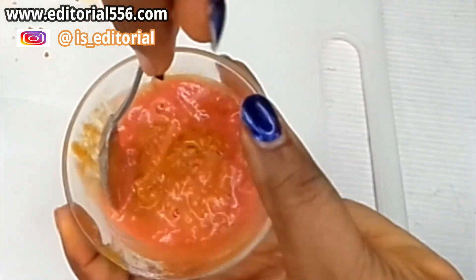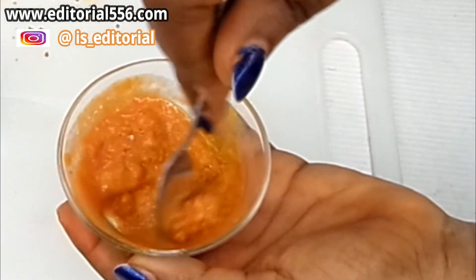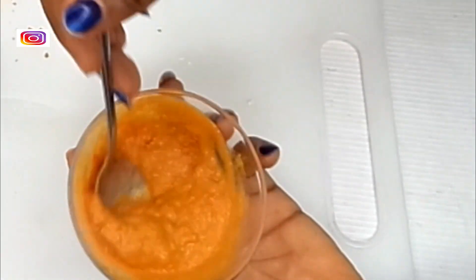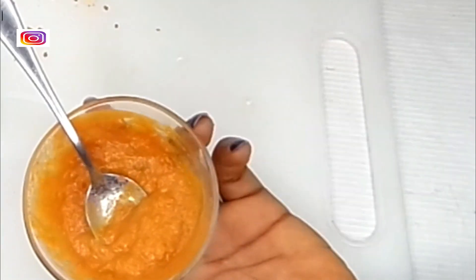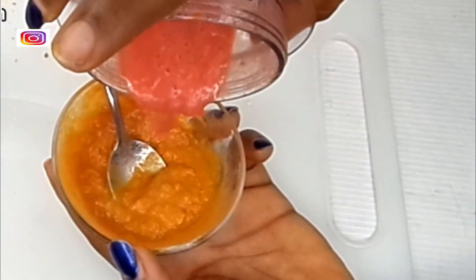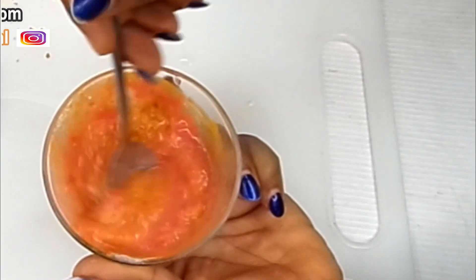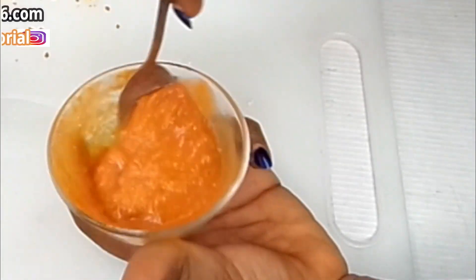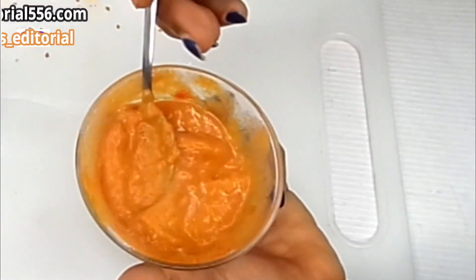Now add the blended tomato into the mixture and give it a good stir. Watch the consistency — if it's actually too thick, you can add a little more tomato to it, then mix it. And here you have your hair removal mixture.